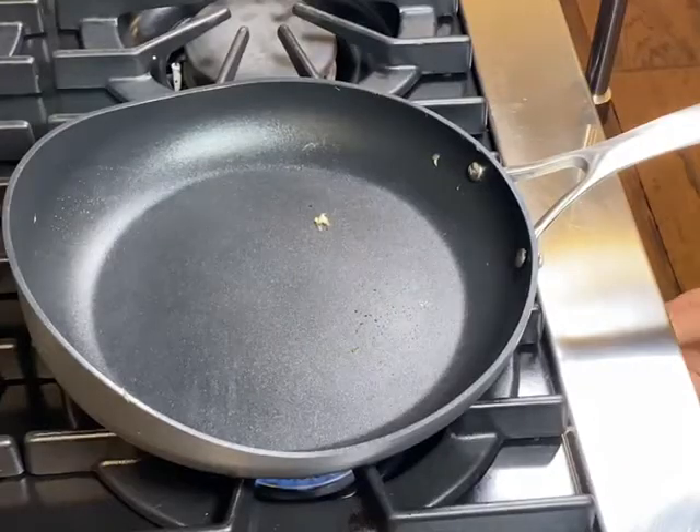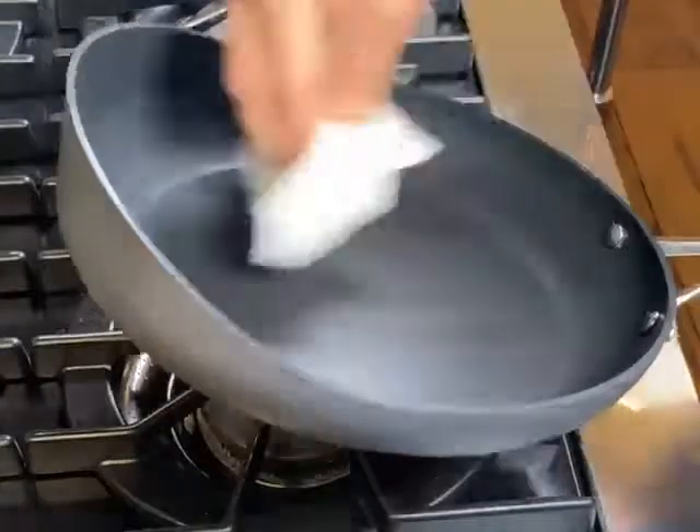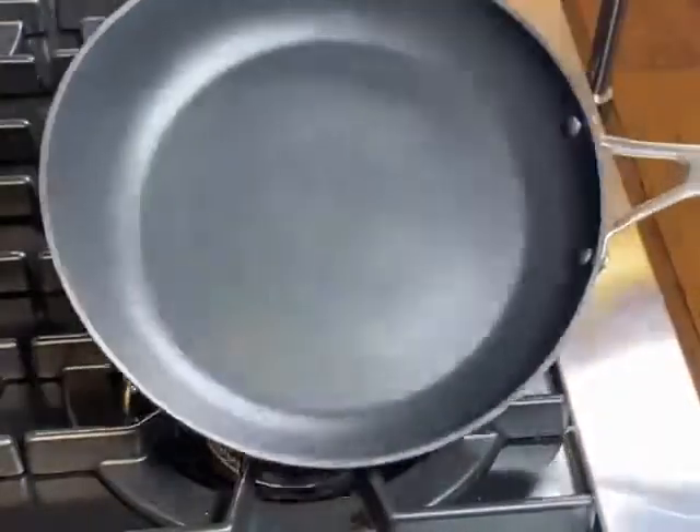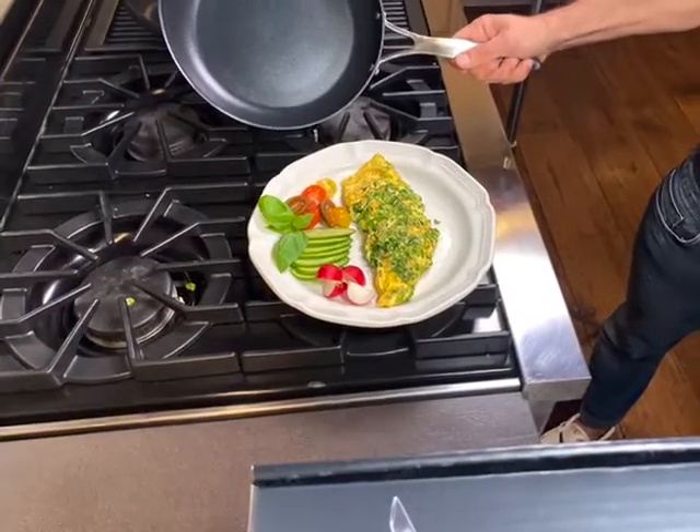The cleanup is super easy — a wet paper towel, a few wipes around and you're ready for your next dish. Enjoy! Be cool, be rad!